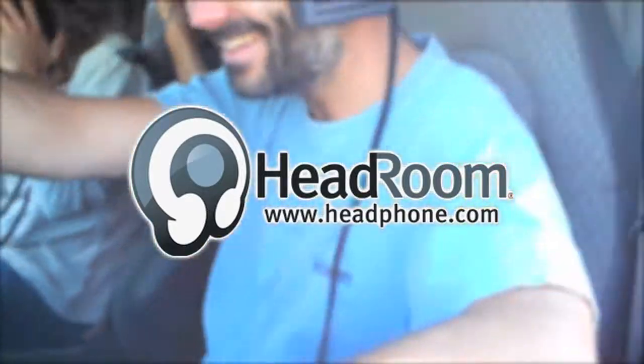You're watching Headroom's coverage of CanJam 2010 at Rocky Mountain Audio Fest, live here on Headphone.com.